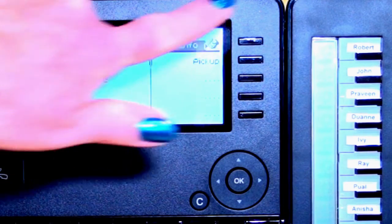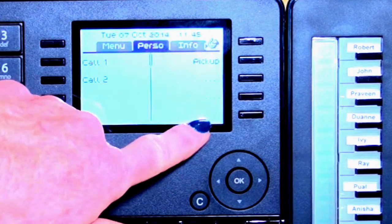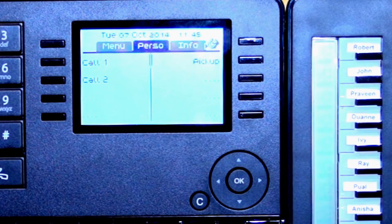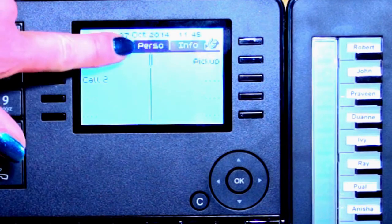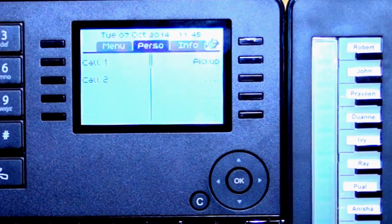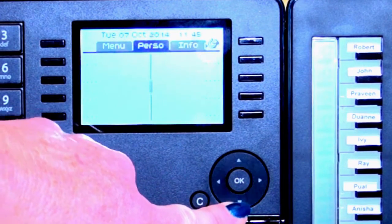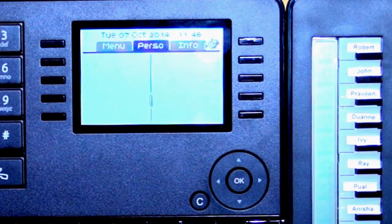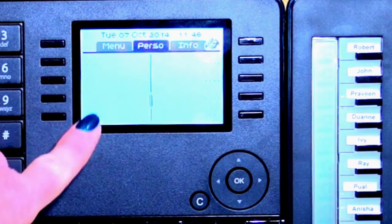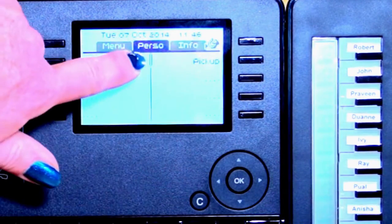Looking at the screen, we have five buttons on each side. You can see some dots — those are one-touch speed dials that can be programmed. Further along in the session, I'll take you through how to program those. On the screen, there's a centre line with a little bobble, indicating you're at the top of the page. When you arrow down with your navigator key, it flicks through the pages, showing more dots where you can program speed dials — either outside numbers or extensions.